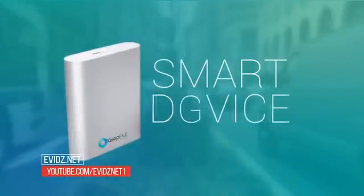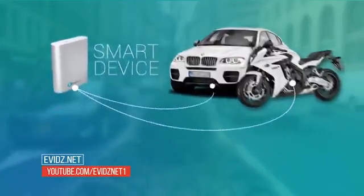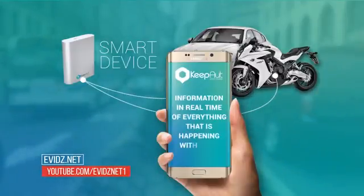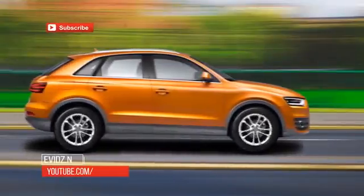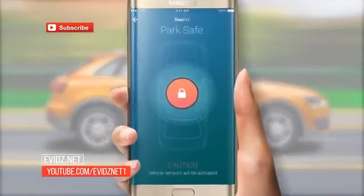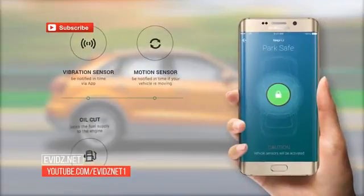Through a smart device connected to a control system installed inside your vehicle, you get information in real-time of everything that is happening with your vehicle on your smartphone app. Let me show you. When you park your vehicle, just access the app from your mobile and activate the ParkSafe button. With that, the system enables the security functions to protect your vehicle.